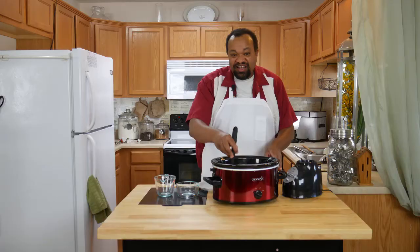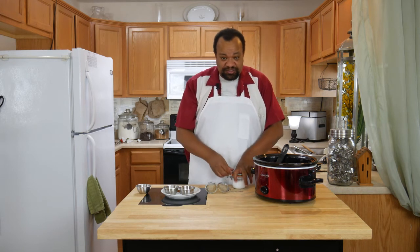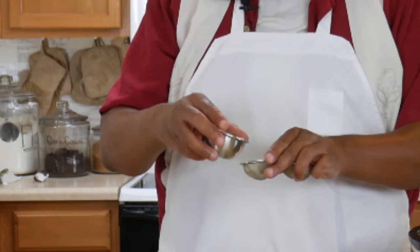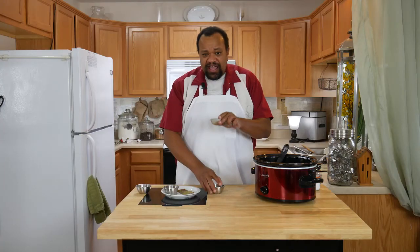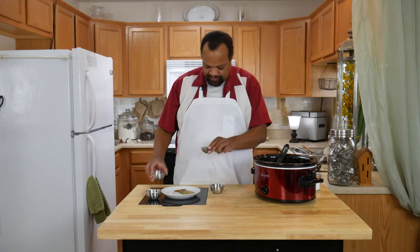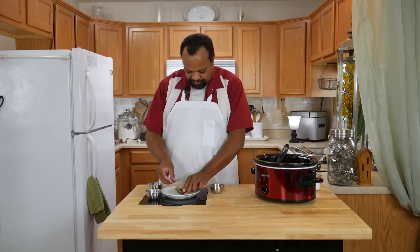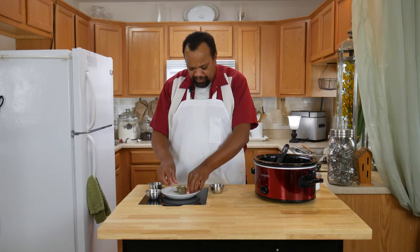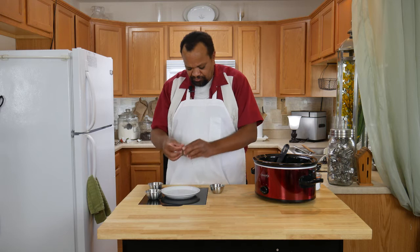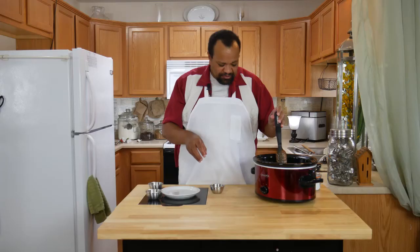I'm going to stir this around so everything gets mixed up well, and I'll add my vinegar. Now I'm going to add a big healthy pinch of sea salt. This is something I had no idea about until after I'd made this several times: I'm using a tea ball — if you don't have one, you can just wrap the spices in muslin. I'm putting in my peppercorns, mustard seeds, allspice, broken-up cinnamon stick, and my bay leaves. I had to use three bay leaves because mine were pretty small; if you have normal-sized bay leaves just use the recommended amount.